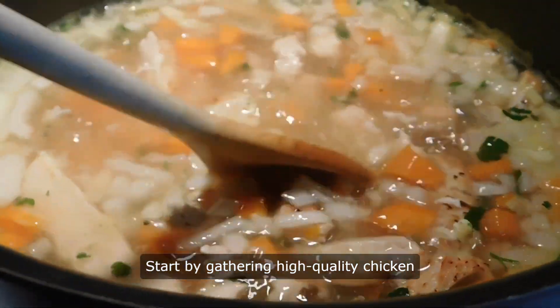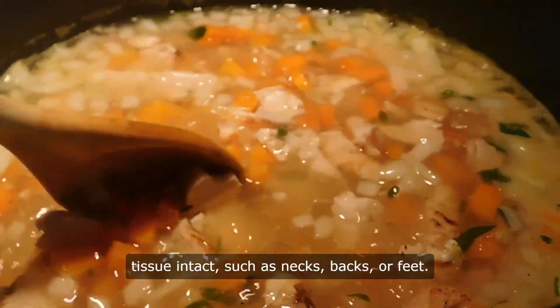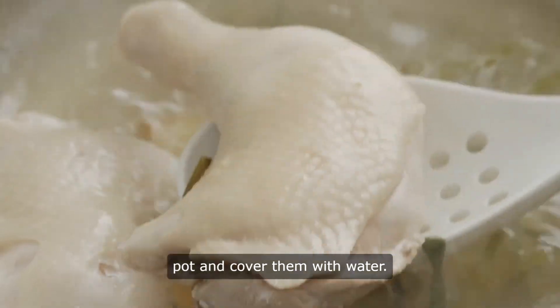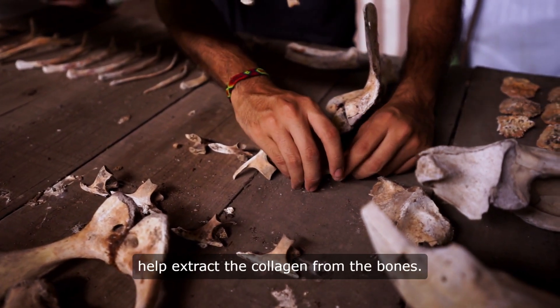Start by gathering high-quality chicken bones, preferably with some connective tissue intact, such as necks, backs, or feet. Place the chicken bones in a large pot and cover them with water. Add a splash of apple cider vinegar to help extract the collagen from the bones.